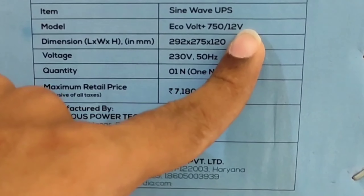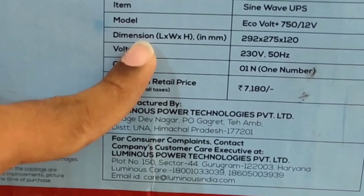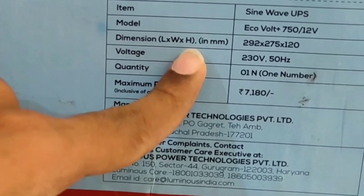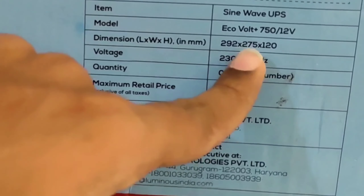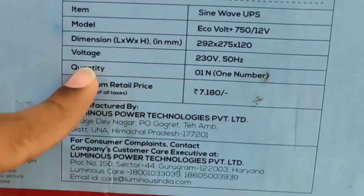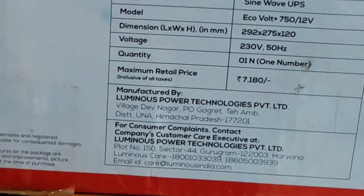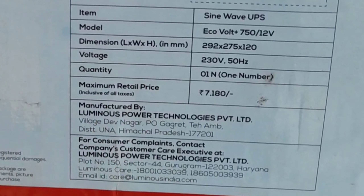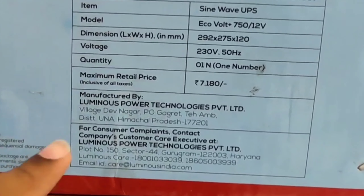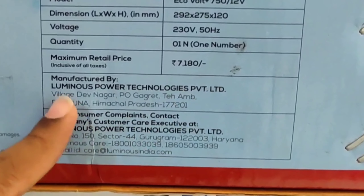Coming to the inverter rating, this inverter has a volt ampere rating of 650 and an active power rating of 546 watts. For this rating, you can run two lights, one fan, and one TV. It is best suitable for home and shops, and can also be used for industry purposes.